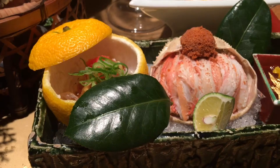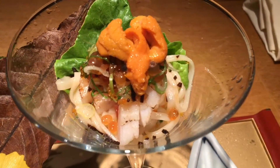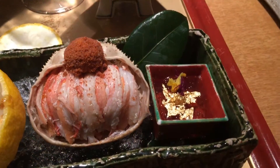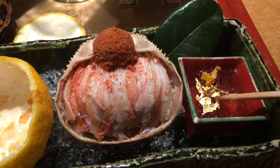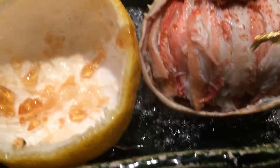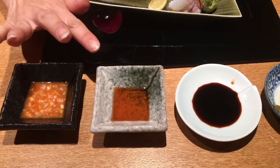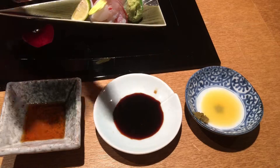Let's have a little spice. This is ponzu. This is soy sauce. This is based on orange with a yuzu kosho — a citrus soy sauce.